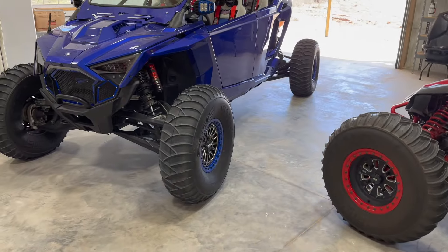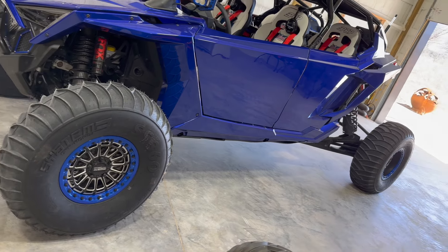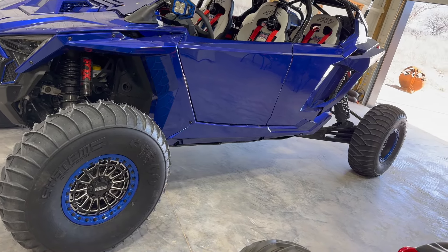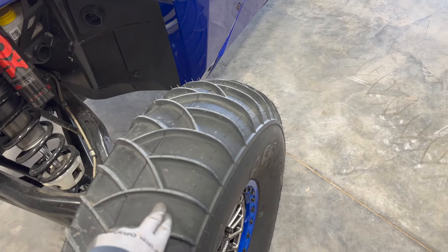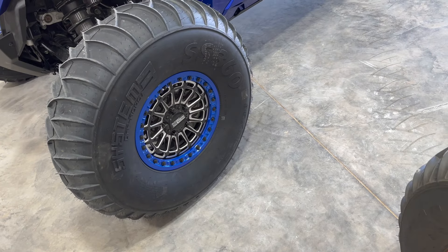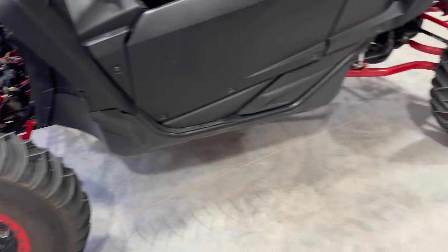So this leads us to the new 35s that I put on this new Razor Pro-R 4-seater. It's a big, heavy car, and I wanted to maintain reliability and be able to go all-terrain. I mean, I'm not going to be climbing rocks or running through the sticks, but if you're on trails, dirt, pavement, or caliche road, it's going to be fine with these tires. I'm not going to cut them — at least not right now — so they're keeping the full carcass.